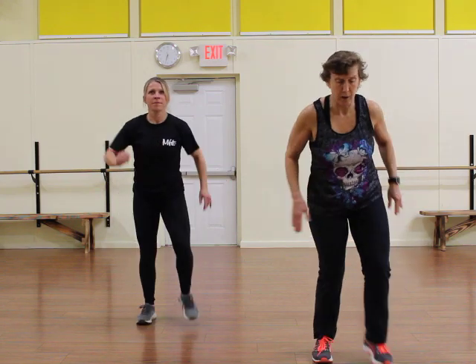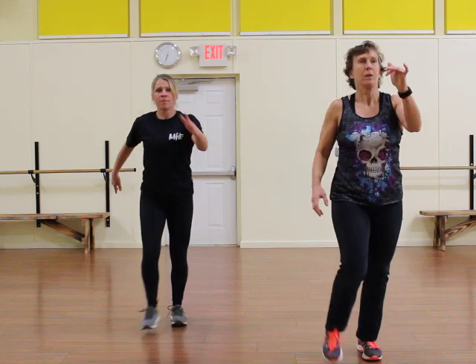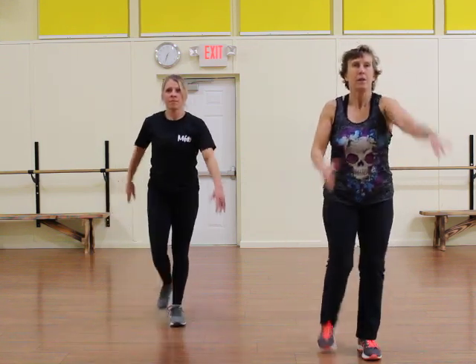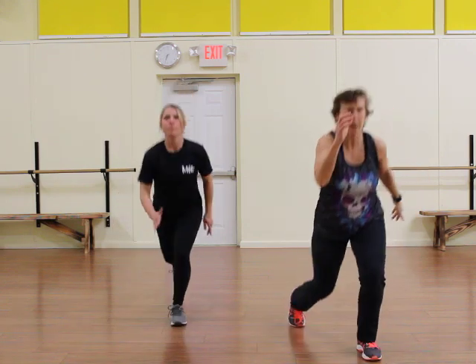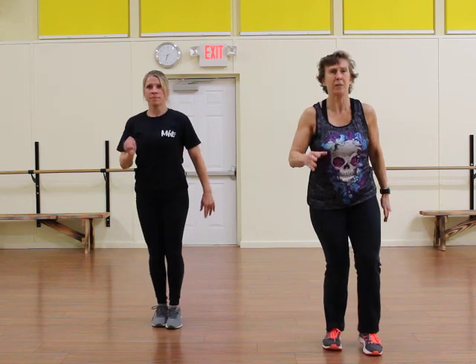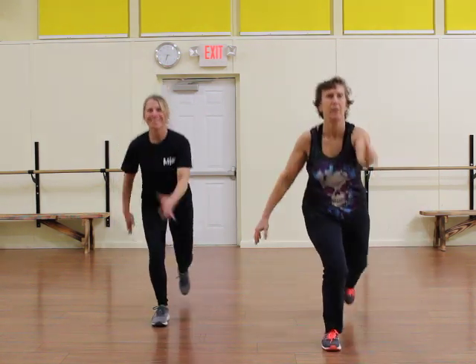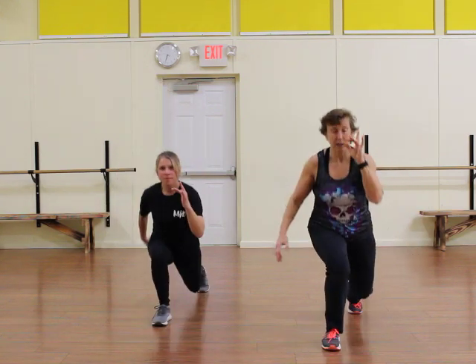Forward lunge right here — forward and center, reverse. Give me four. Ninety-degree bends. Just one more. Okay, let's try the other side. Here we go — forward, center, reverse. Forward, center. Four more. Now last one.